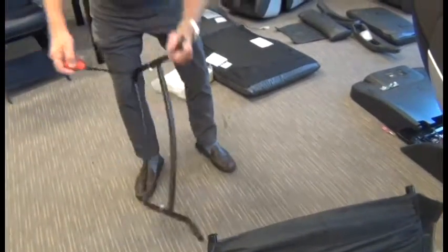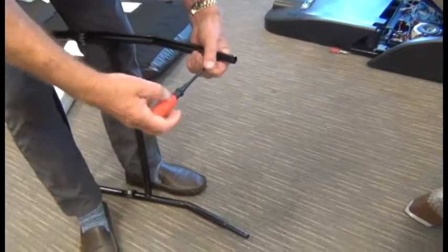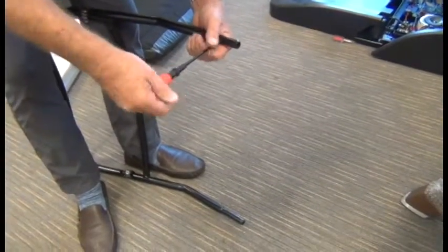Next we're going to take a Phillips head screwdriver and remove the Phillips head screw from each end of the backrest frame.